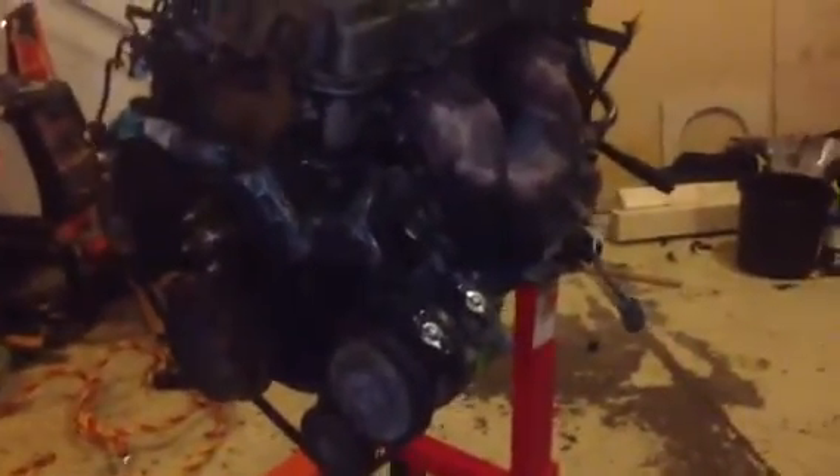Here's an engine — this is the engine out of the pickup truck, the Nissan. There's the block I just got done tearing apart from the 89 240SX. Virtually the same motor, different intake, a couple things are different, but basically the same block and internals and all that.